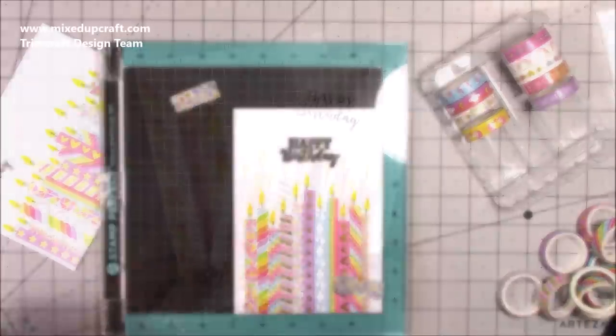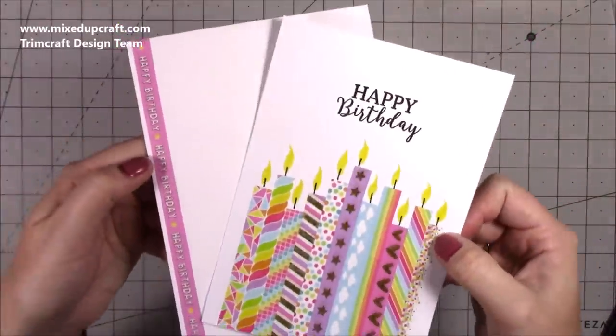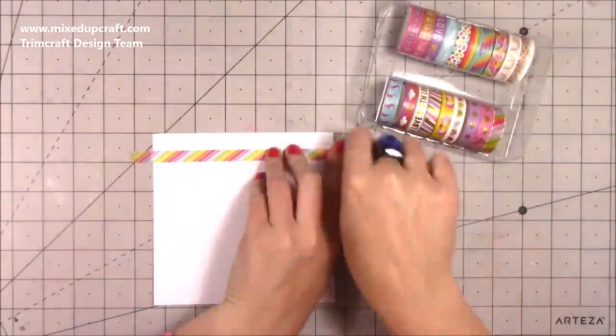You could do them all with the same colour washi — it doesn't have to be different colours. But with that foiling matching the envelope, I think it looks really nice and it's very easy. These are great ones to do with friends and with children — it's perfect.